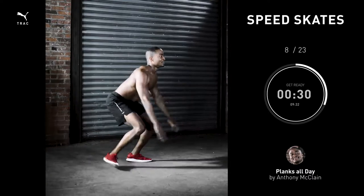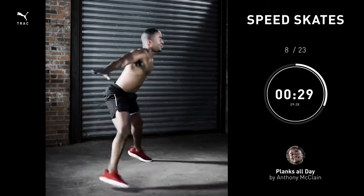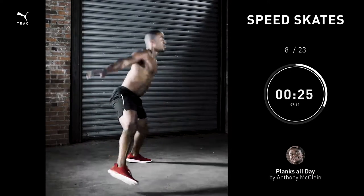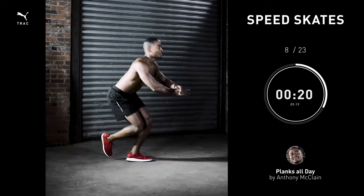Speed skates, 30 seconds. This movement right here is primarily a balance exercise. Once you've found your balance, feel free to increase your lateral bounds from left to right.